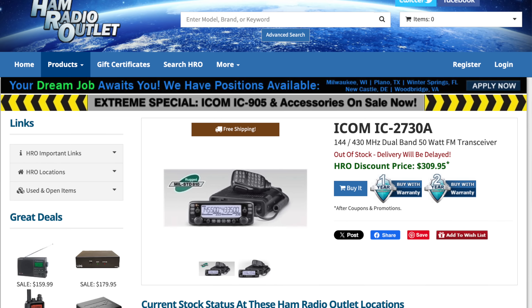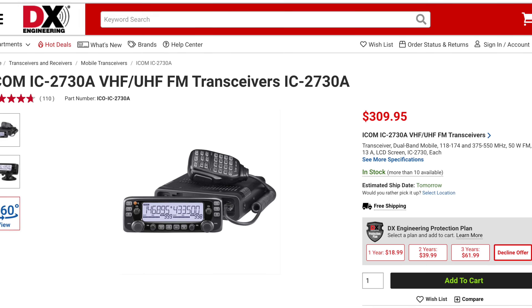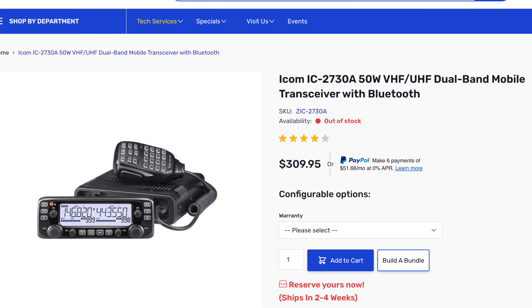Instead — and this will also help for something we'll get to later in the video — I would recommend that you get an inexpensive mobile VHF/UHF radio that could go in your car. I have one right behind me underneath my 7610: an ICOM 2730. You can find them relatively inexpensive; they come up on sale. There was just a sale on them during Hamvention in May. That is a really solid base-station-capable radio you could put in your home with an external antenna or put in your car.